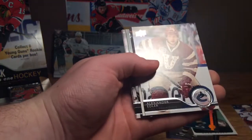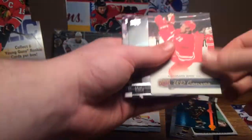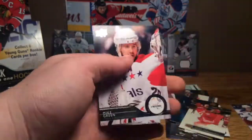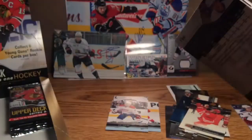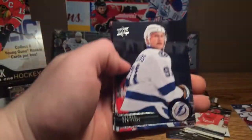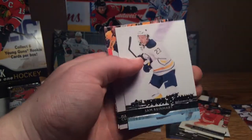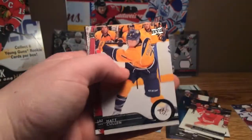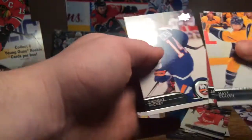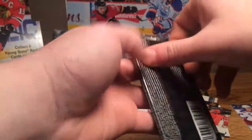Zajac, McDonough, Edler, and a UD Canvas of Alexander Semin. Stamkos, Boyz, Bernier, Doane, and a Sam Reinhardt young gun — that's a pretty nice young gun to get there. Cullen, Fenrir, Zajk, Hickey. And our last pack in the top left.